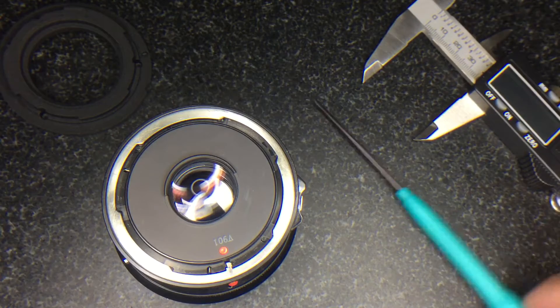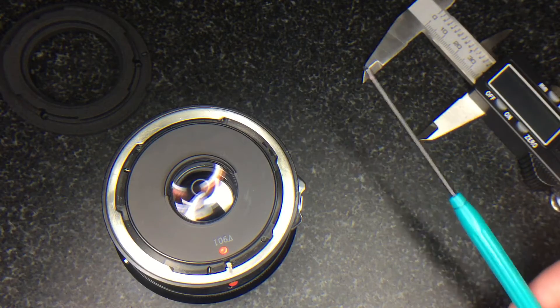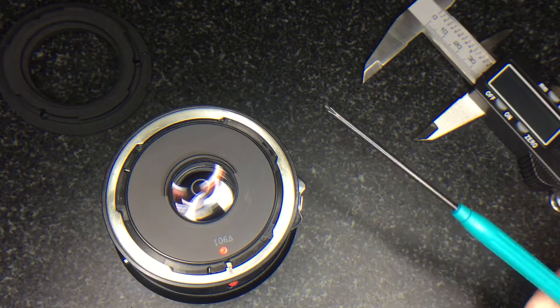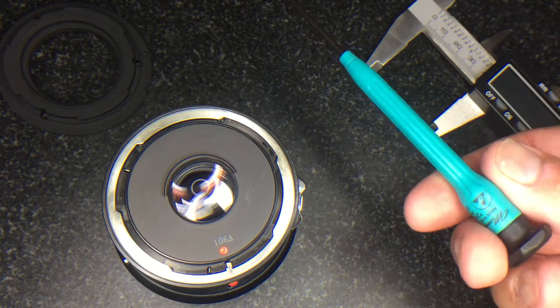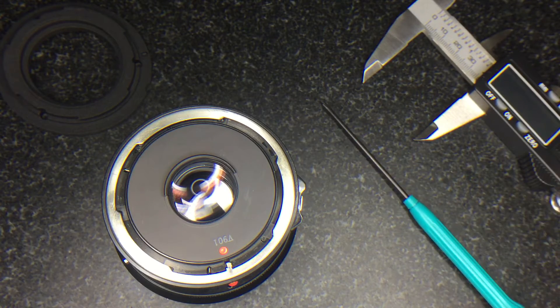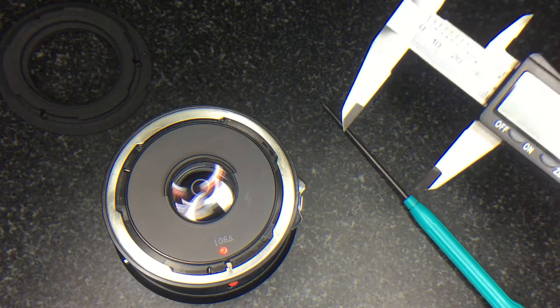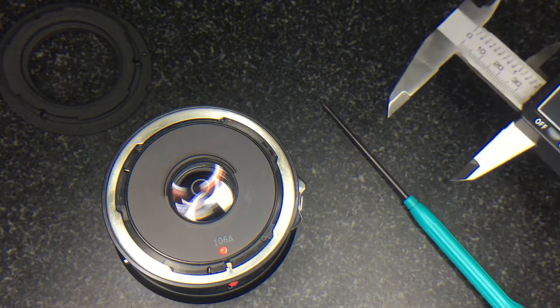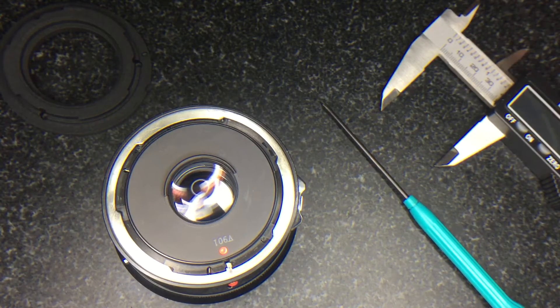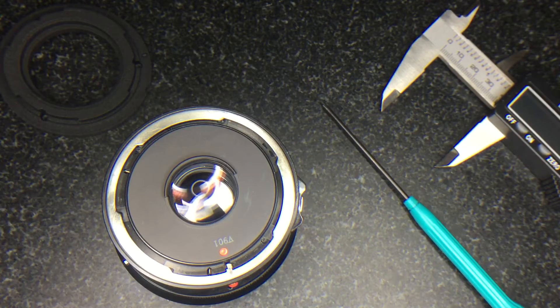Before you start, get your JIS screwdriver — Japanese Industrial Standard. You can use a Phillips if you don't have one, but I highly recommend ordering one from eBay; they're less than $10 and they strip screw heads much less easily. You'll also need something like metal calipers, or you can use sharp point scissors if you don't have calipers. Calipers are the best tool and you can pick them up for under $20.